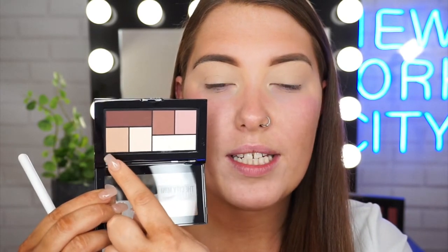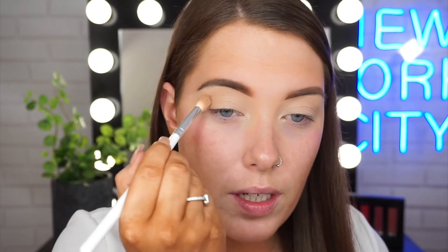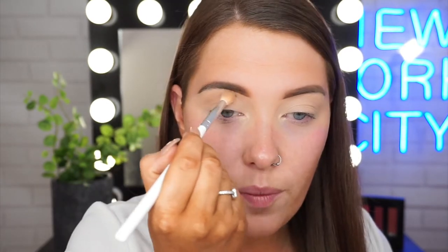Today I'll be going in with the City Mini Palette — this one here is called Mad About Town. When you're doing a cut crease, you always want to pop your crease color initially above the crease slightly. So as you can see, when I'm looking forward, there's my crease right there. I like to place the color just above the socket of my eye. I'm going to begin with this shade right here and start placing that color just above the socket of my eye.